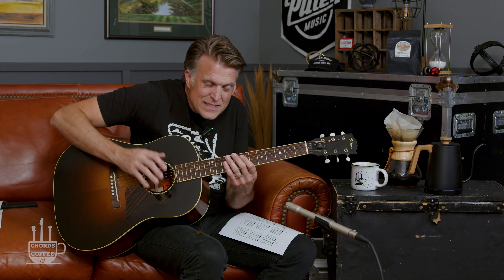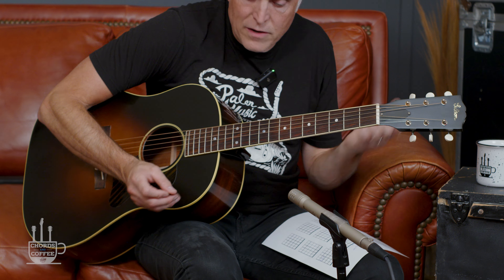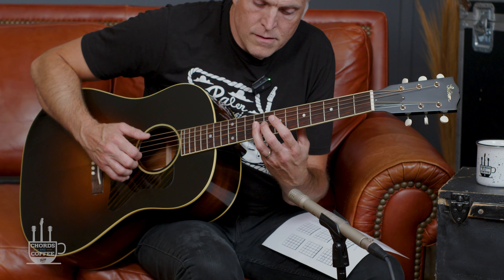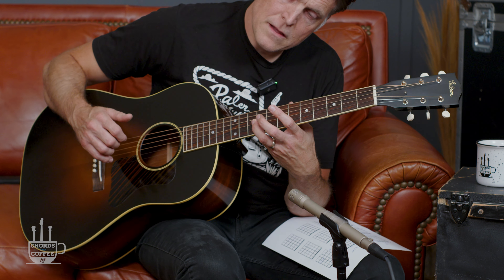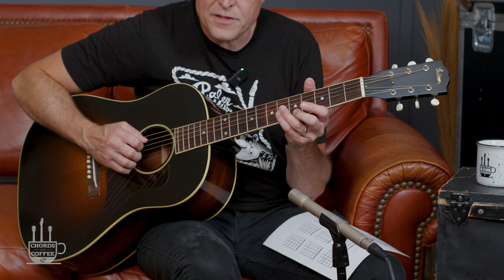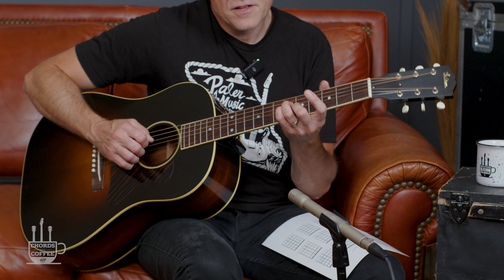That works on acoustic guitar way up high. It sounds a little tiny, but sometimes — especially on acoustic — you need those dynamics, the subtle nuance of that tininess way up high versus the bigger sound down here. It's nice to have that range. So if that's true, shouldn't I be able to do this same thing with this shape? 100%.